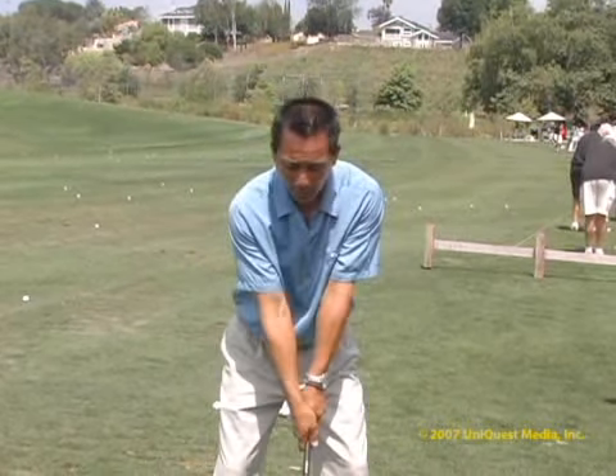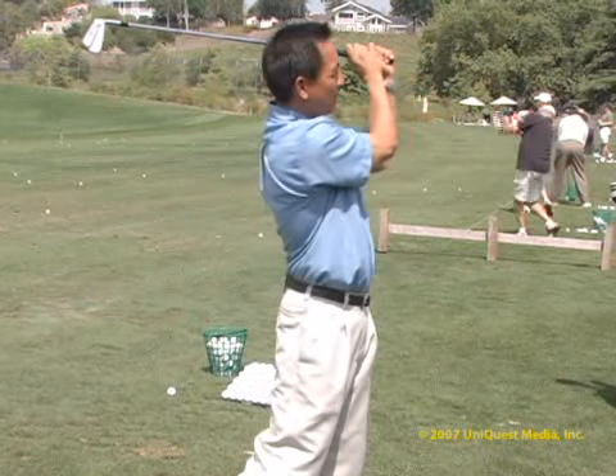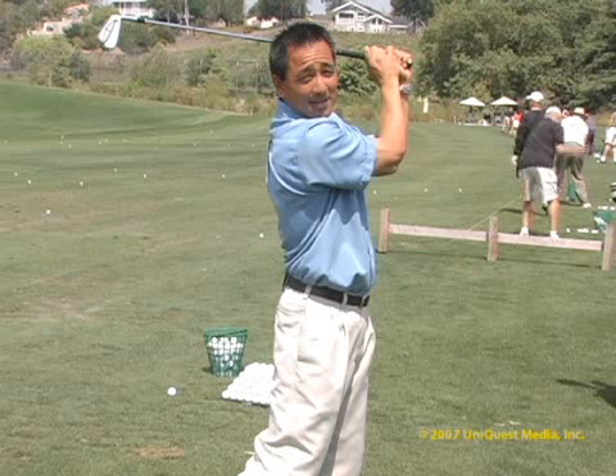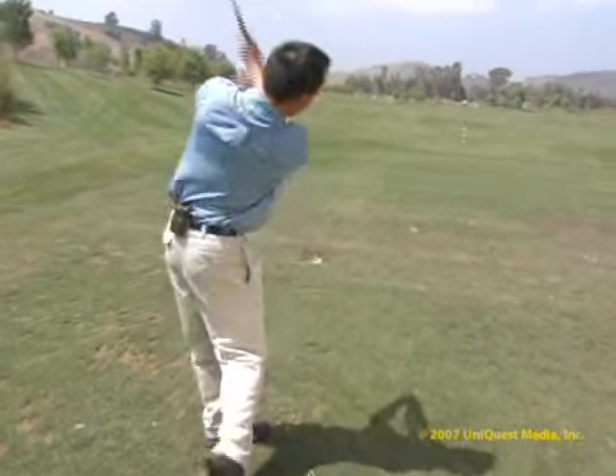The third and probably most important reason why I want you to hold your finish is that it looks good. People down the driving range may not see the golf ball, but they can see your swing. So hold your finish at the end of the swing and at least look good.